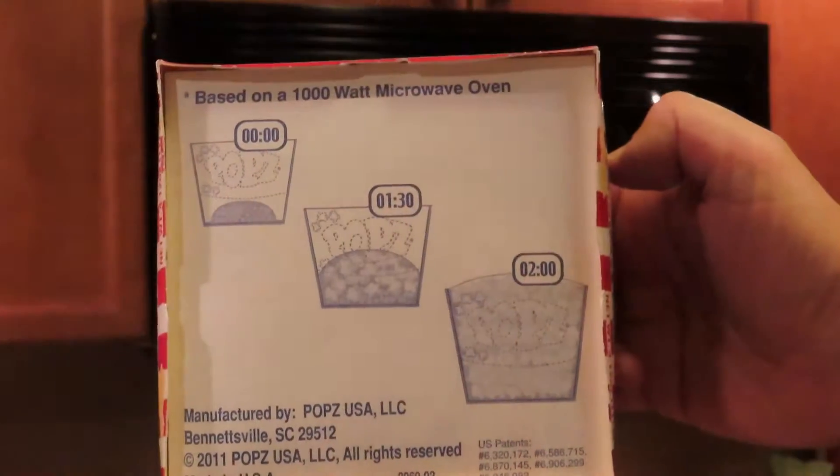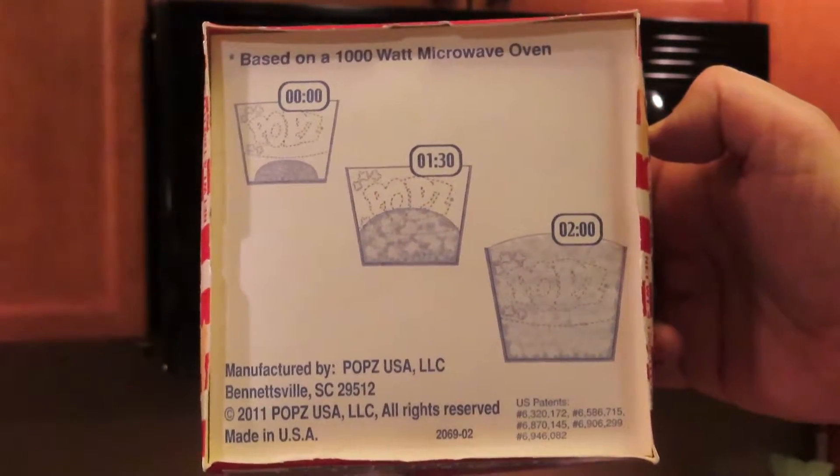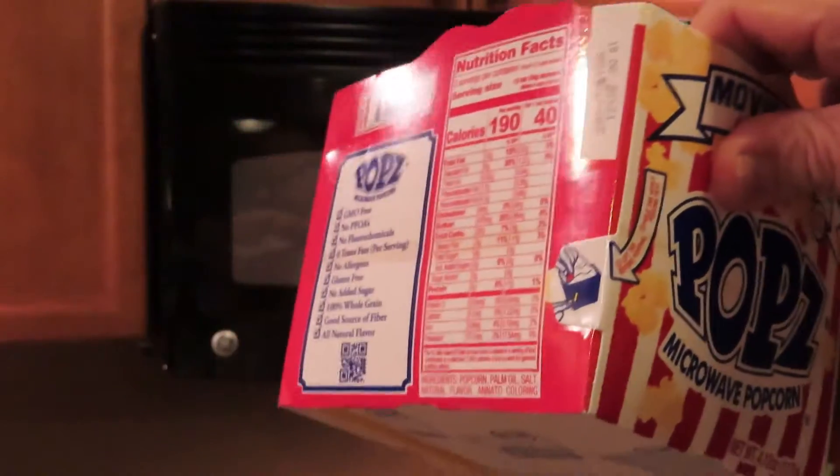So based on a 1000 watt microwave this is going to take a couple of minutes. So let's see how we get on.